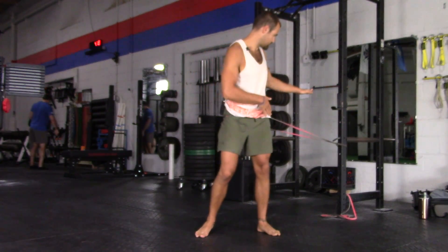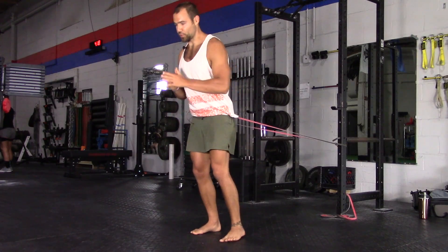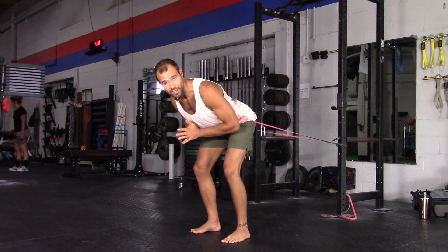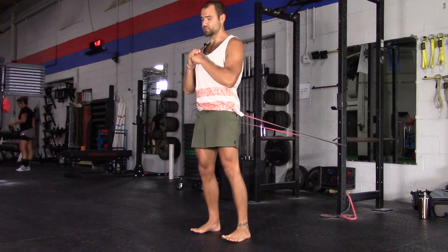You want to attach the band so it's slightly below your hips, so it does the work for you — it draws you back right in that perfect line. Weight in the heels, drive forward.